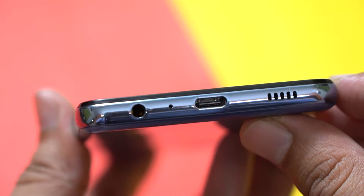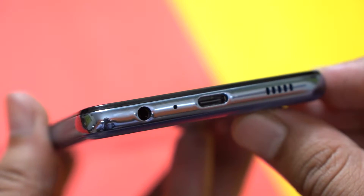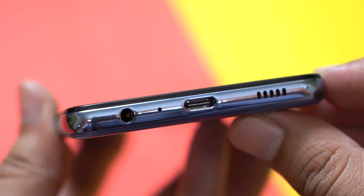In terms of ports and buttons, the volume rockers provide good tactile feedback, the 3.5mm headphone jack is present, and there's a USB Type-C port for charging and data transfers.